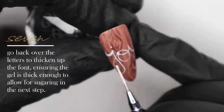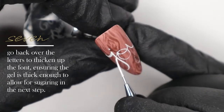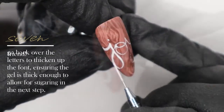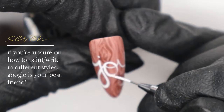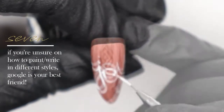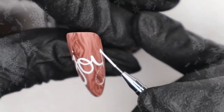I'm going back without curing and adding more gel to make the letters thicker so we can sugar them in the next step. I'm using Ugly Duckling white art gel with my Detailer 2 brush, which is a bit shorter than the striper so I have more control — my brush won't kick out when going around corners. I'm taking it step by step, very slowly, breaking it into sections especially around the curved areas.